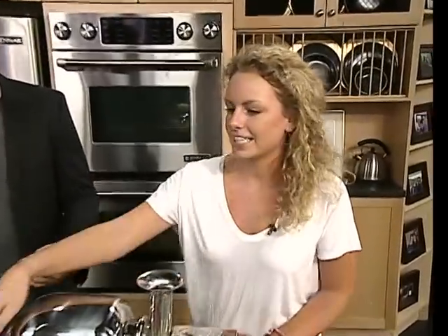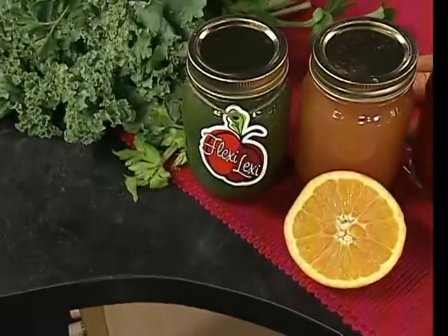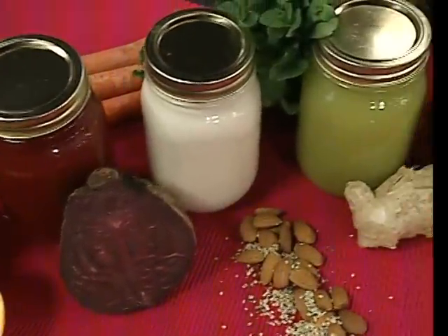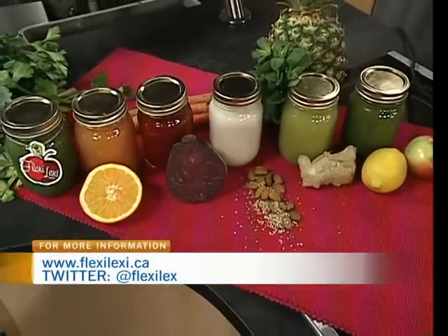So this is the Flexi-Lexi Juice Cleanse and it's a three day cleanse of just fresh pressed raw juices. You don't eat, but your body is so nutritionally satisfied with all the great phytonutrients, nutrients, enzymes, protein, everything in there. You won't miss a thing. So a cleanse suggests that you're removing toxins from the body — is that what's happening?